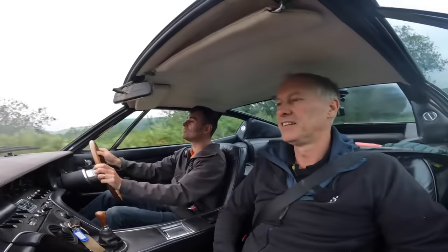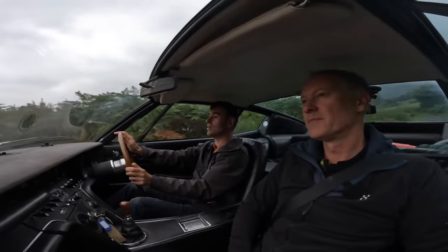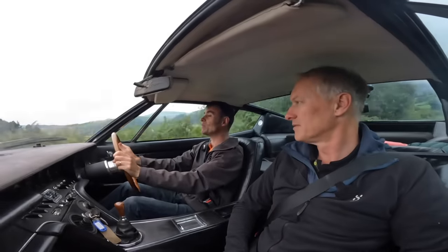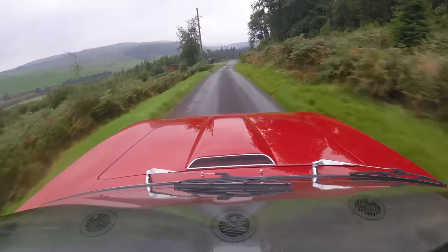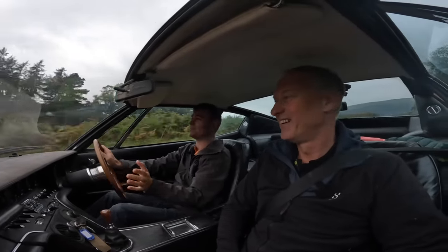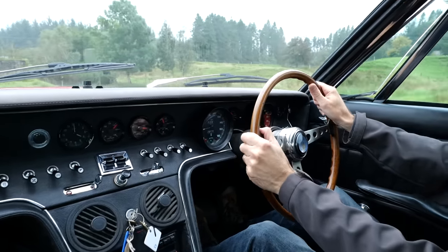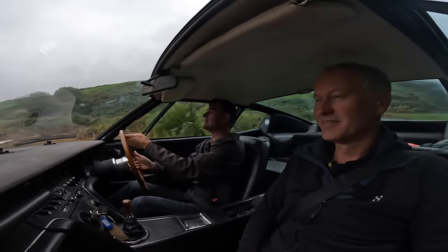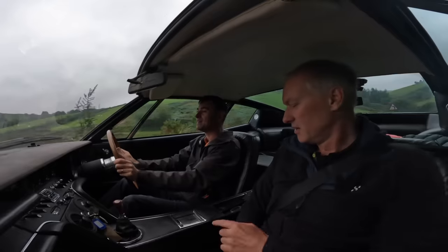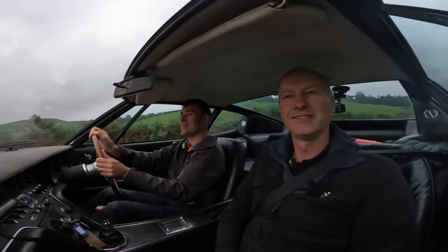Turning and reversing in this car is interesting — partly because there are no wing mirrors! No wing mirrors at all. I think the designer overruled the engineers on that one. I also noticed it does have the number-one Italian design feature though: they've built the car around the ashtray — and a big ashtray at that.